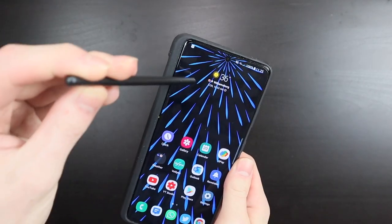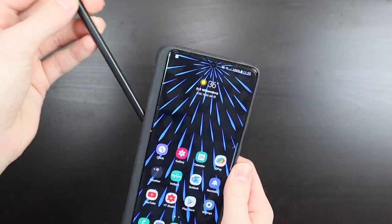The S-Pen doesn't mark it up, like I said, because it's glass and it's responsive and works just fine.